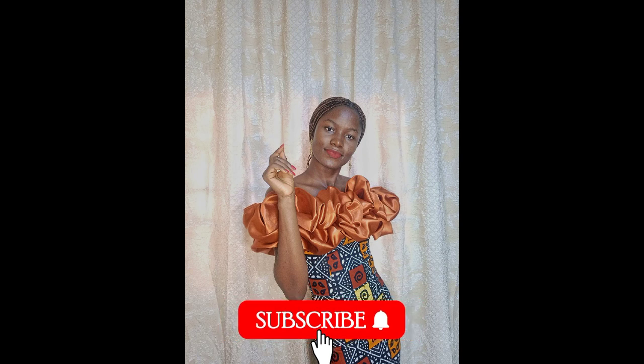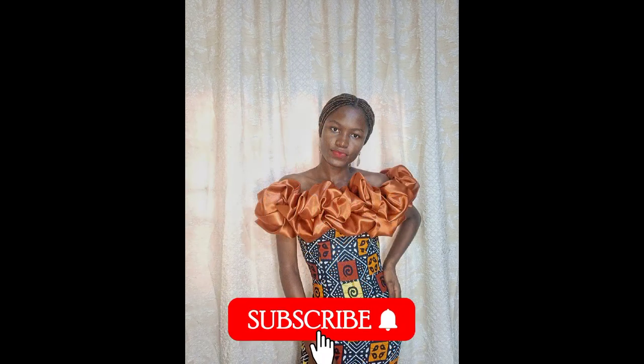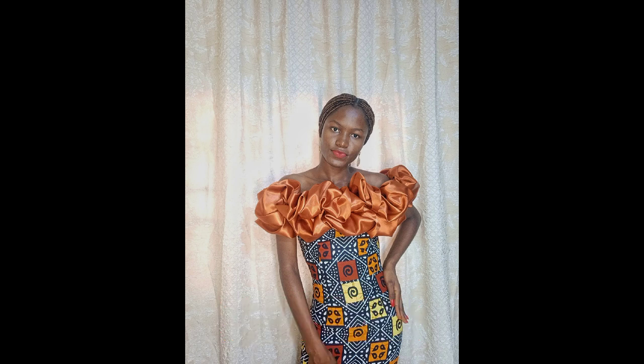If you enjoyed this tutorial, kindly give it a thumbs up. If you haven't subscribed, please subscribe to the channel, click on the like button, and stay tuned for my next tutorial. Make sure you stay blessed. Merry Christmas and Happy New Year. Goodbye.